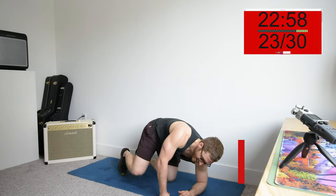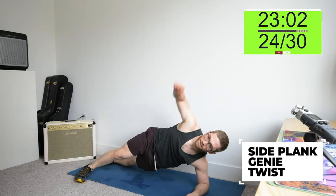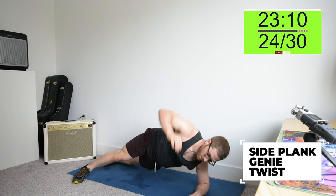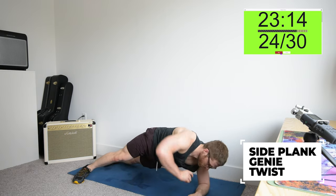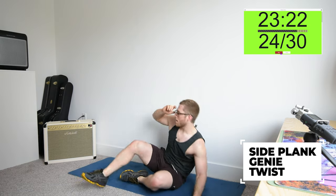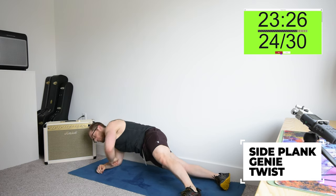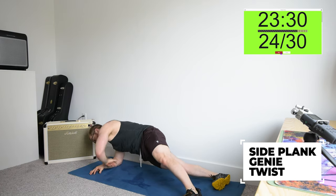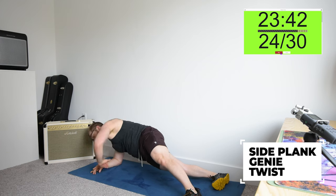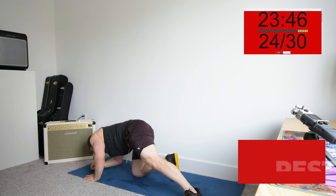Short side plank genie twist, or long side plank genie twist. Halfway, switch. Four down, one to go — that's 24 minutes already.